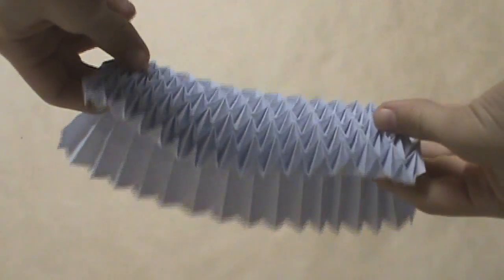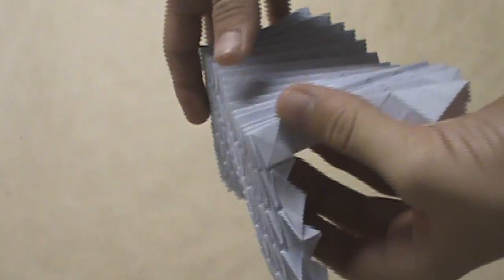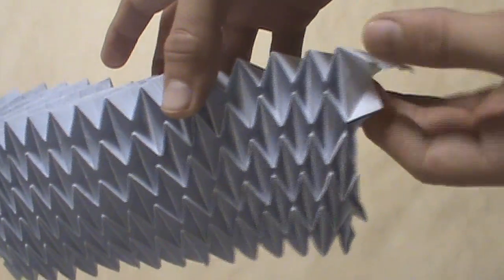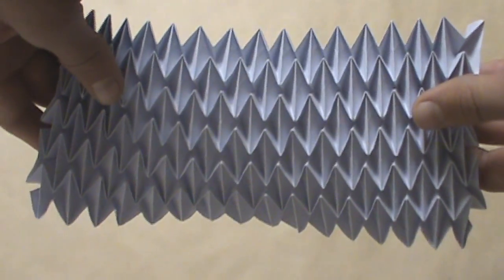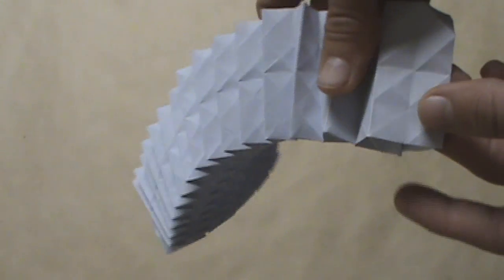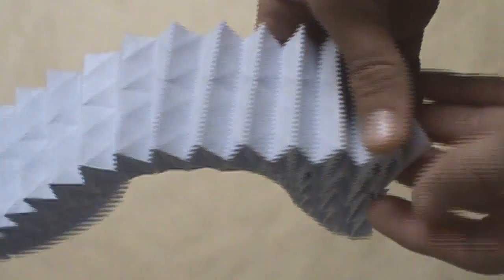After five rows of water bomb bases, there should again be five triangles on either side, and this strip here continues to get shorter. On this next row, we're going to start the water bomb base right on the edge, because that last row we started one off from the side. After six rows, on this next row we're going to start offset one rectangle from the edge, because the last one we did was directly on the edge. Now there's only two more rows of water bombs left to do before the collapsing of this model is complete.